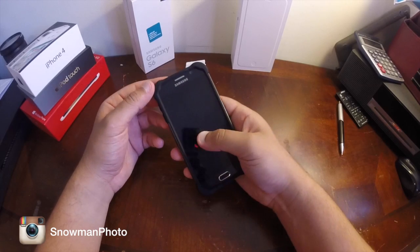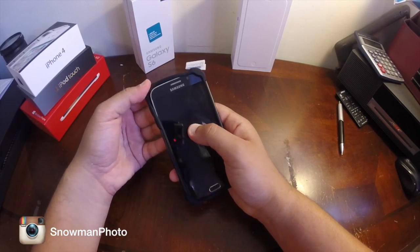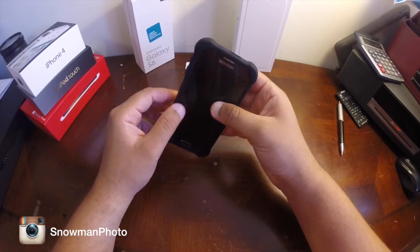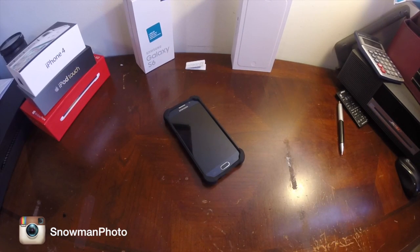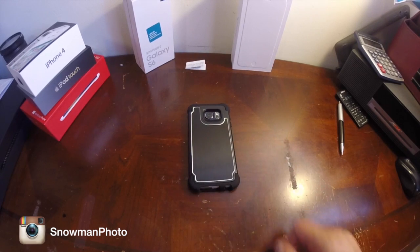As you can see, if it falls at an angle toward the ground, the case can slide off and you could scratch the corners of your phone. But for a regular drop, I don't think anything will happen to the phone. If you have any questions, please let me know in the comments below. That's a quick look at how it looks in the front and how it looks in the back.